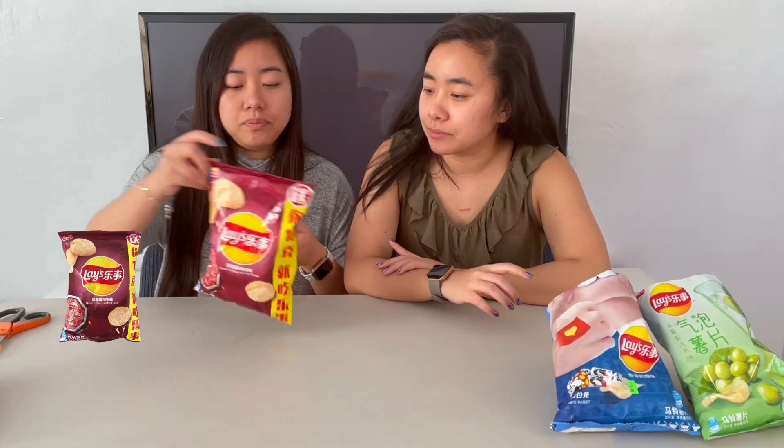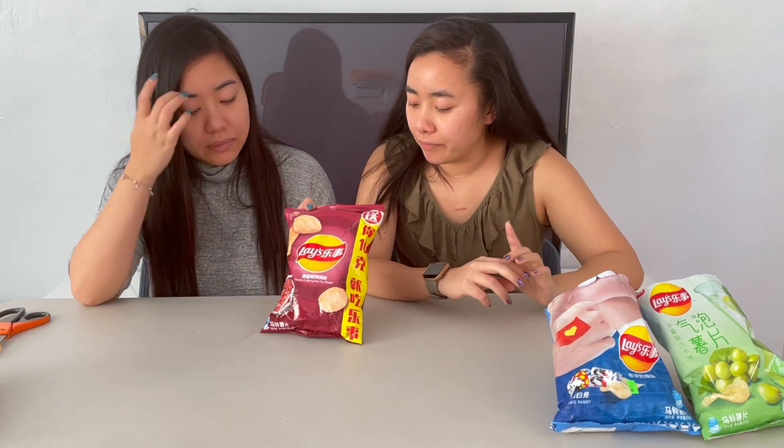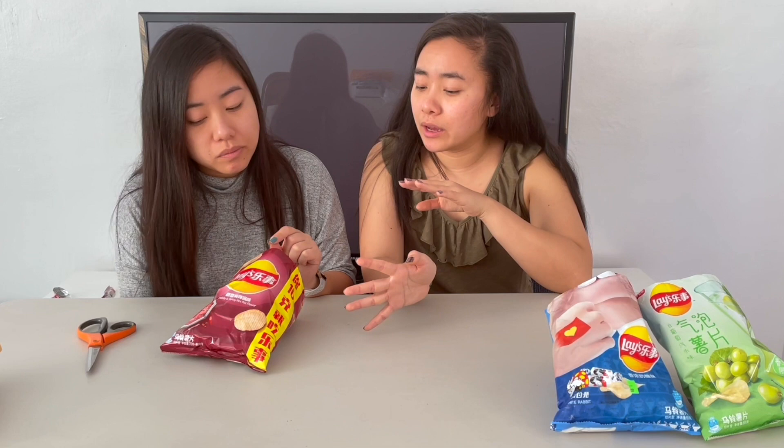The next one we're going to try is the numb and spicy hot pot flavor — basically mala. The one thing I don't like about mala spicy is that my tongue starts tasting very metallic. So as much as I love spicy food, I don't really like mala spicy. But the first bite is not tongue-numbing. It's warming for sure and spicy, but I don't taste that metallic heat. It's not as aggressively spicy as hot Cheetos. It's actually very complex in the spice — I'd put this above the salted egg.